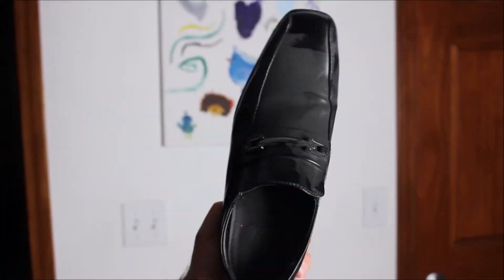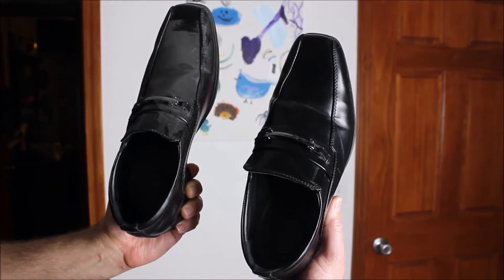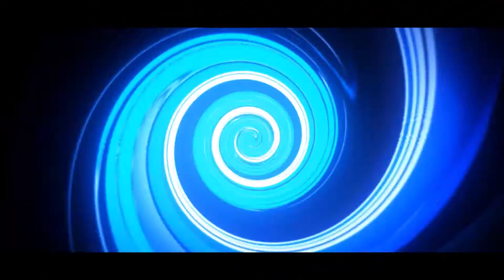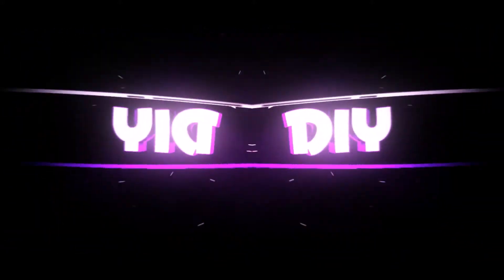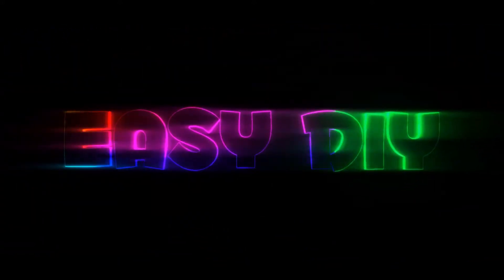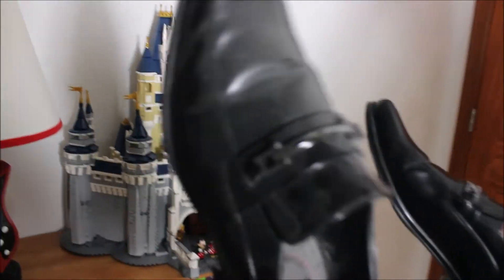How to take your shoes from this to this using just common household items. Hey, what's up guys — how many of you have had this problem? You're getting all dressed up, you go for your dress shoes, you've got a wedding or graduation or something like that, and this is what you find.